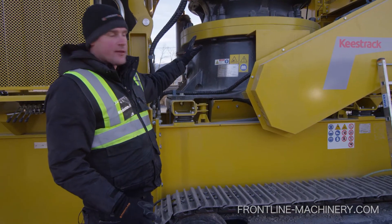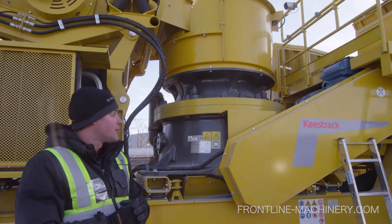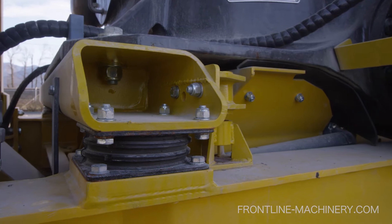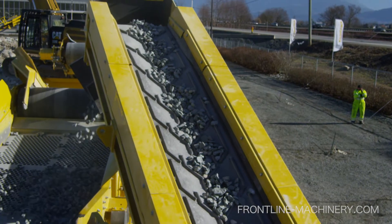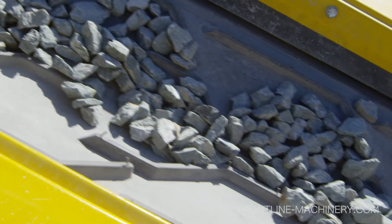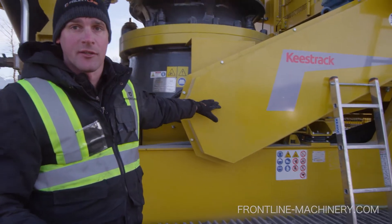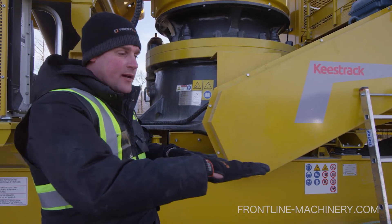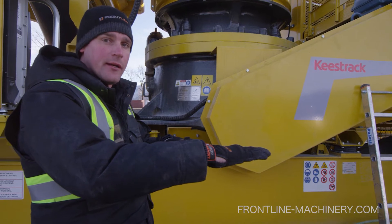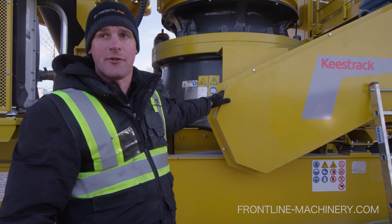The cone that we're looking at right now has been developed with the world's leading manufacturer of hydrocone technology. As you can see, it's mounted on rubber-isolating mounts. One of the things that's unique to this cone is how they've mounted the electric motor that drives the cone on the same platform as the cone. So as the cone is vibrating on the rubber mounts, the motor that's powering it is moving in conjunction with it, which takes a lot of the stress off the drive belts.